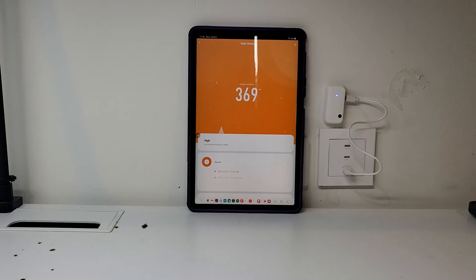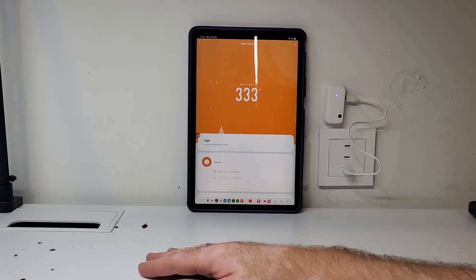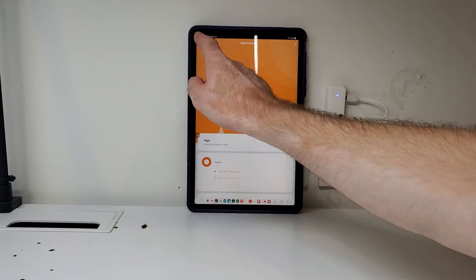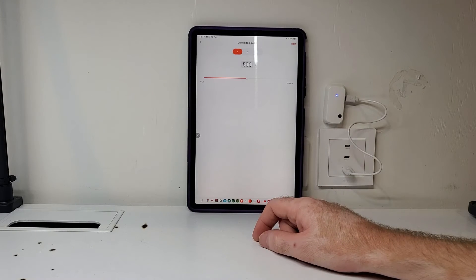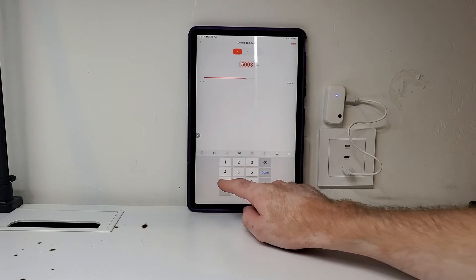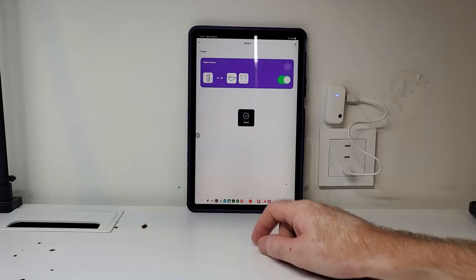I've caused a bit of a problem by mounting the sensor on the wall — the light level has changed a lot, so I need to adjust the automation threshold. As you can see, just moving my hand around changes the reading. I'll go back to the automation and change it so that it triggers when the light level is less than 375 lux.